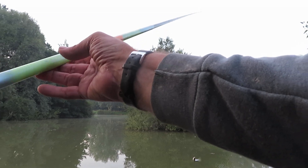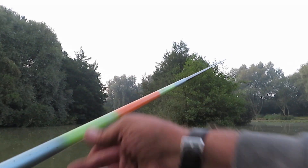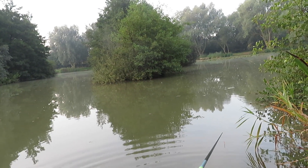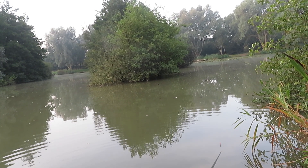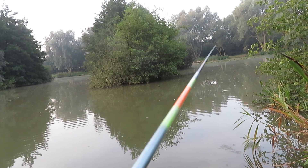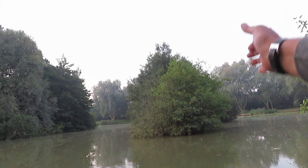Here we go, little touch - and that's absolutely perfect for the eel. It just shows how easy it is at this time of year to catch a live bait or a dead bait. One of the few places you can still do it, and I'm pleased about that because these eels in here are predatory - they're not like the eels you catch down the canal which are quite small.